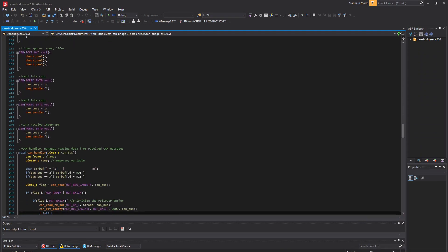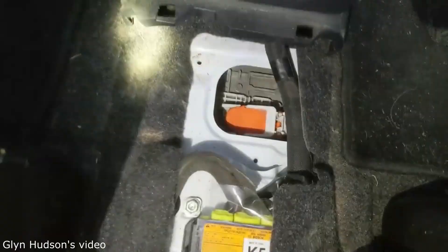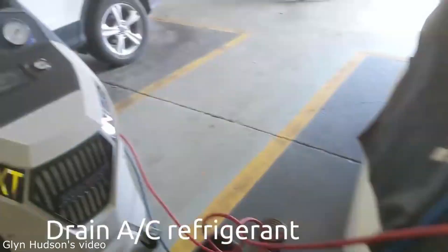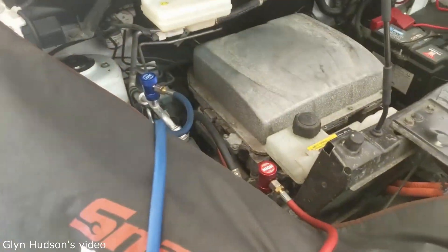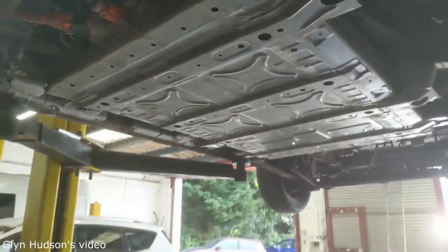Some backstory. I've been helping ENV200 owners upgrade from 24 to 40 kWh packs with my Canbridge solution for some time. There have not been as many ENV200 vans as there were Leafs, but nevertheless, there are quite a few vans now running around with my Canbridge code.